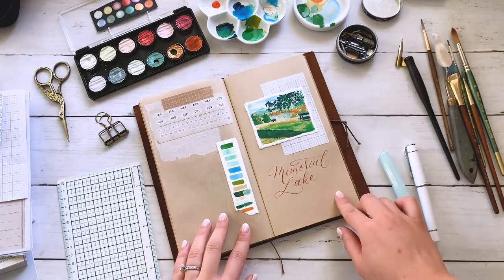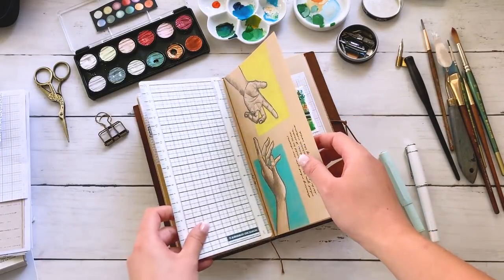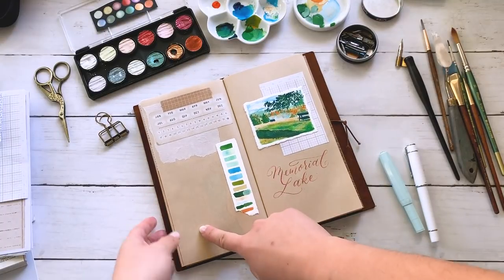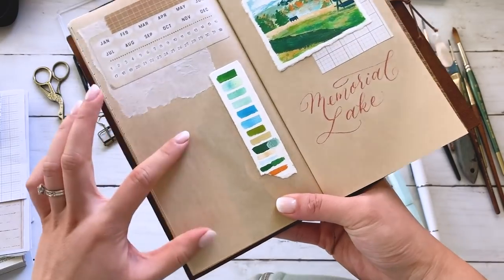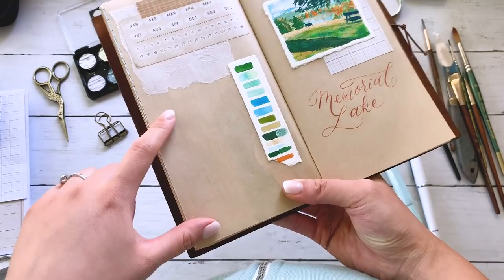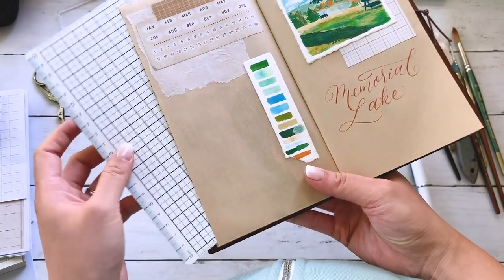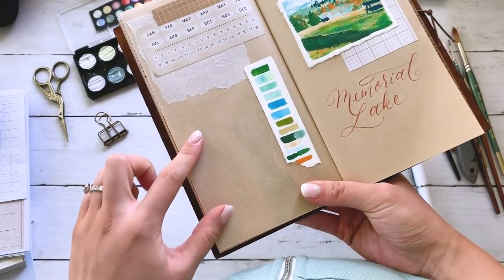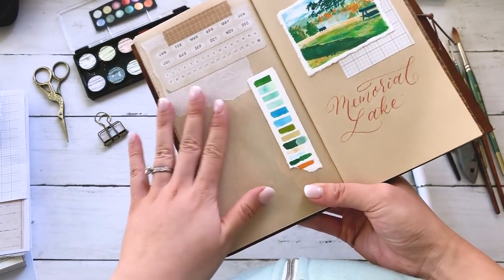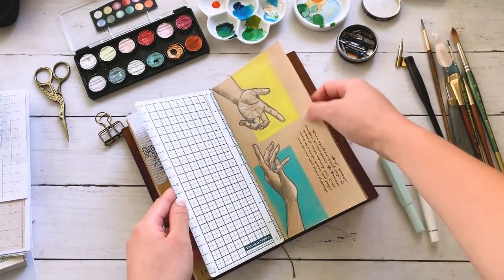Now I'm going to add some writing in the empty spaces. Before I do that, since there's stuff on the side I don't want to transfer onto this side, I'm going to put my writing board in between. It leaves a really handy guideline — when I'm writing on blank paper I like to use a writing board underneath that has a grid. I can see where I'm supposed to be writing, so it leaves my writing looking nice and straight across the page.